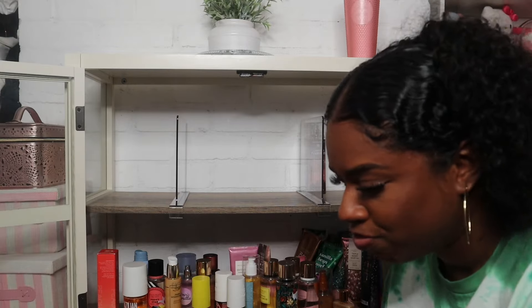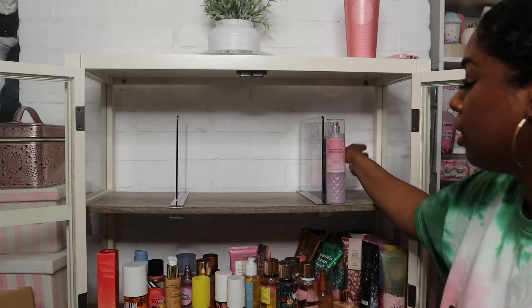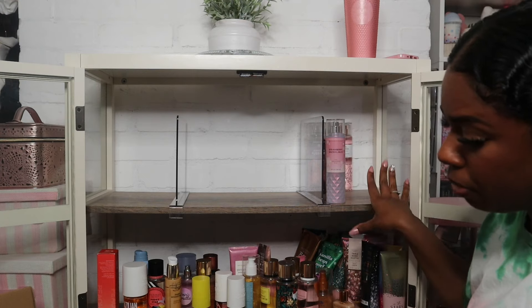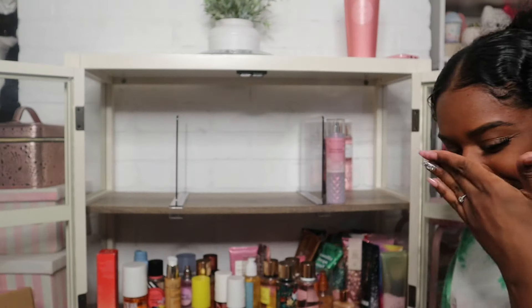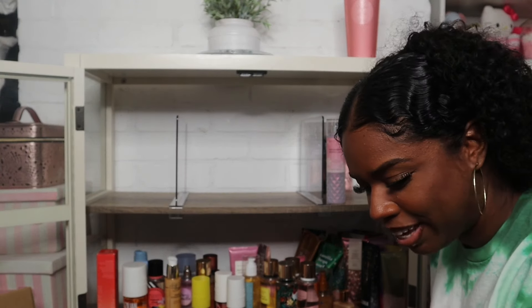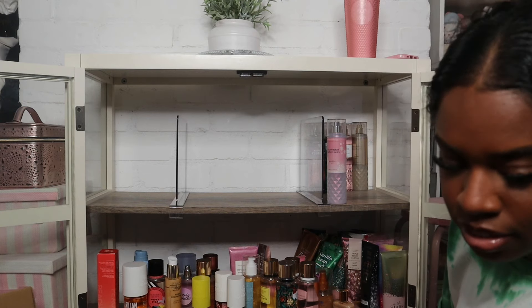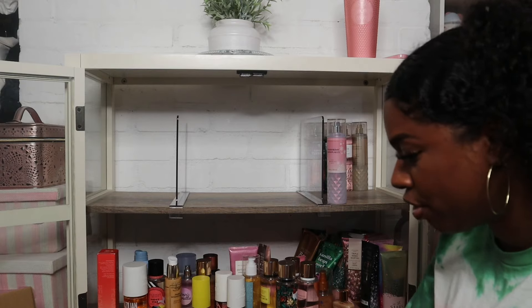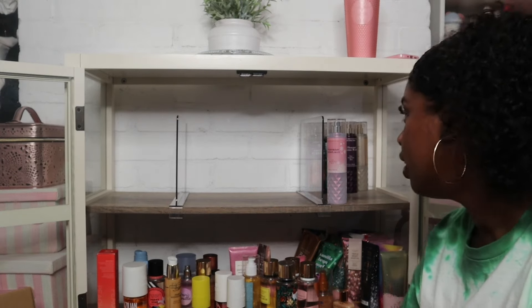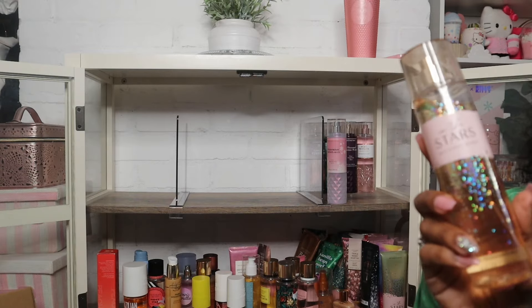We have Strawberry Snowflakes and I have a backup of this, so I'm putting the backup all the way in the back. We also have a backup of Pure Wonder — I'll put that in the back and the used one up front. I have Vanilla Bean Noel — winter. I also have a backup of Snowflakes and Cashmere. Then we have A Thousand Christmas Wishes — winter. Another backup of Pure Wonder. Then we have Into the Stars, which is literally all year round for me, but I'm putting her with my winter scents.